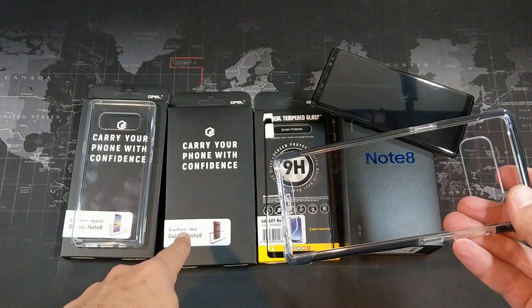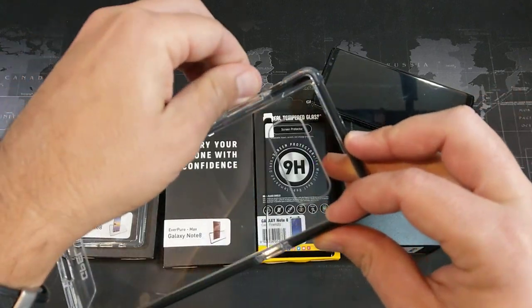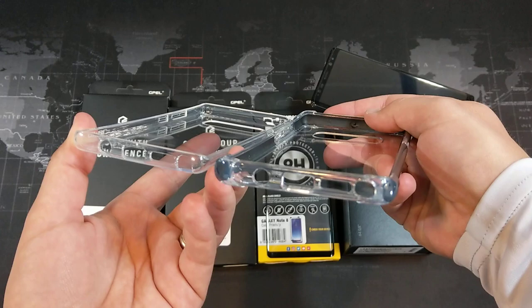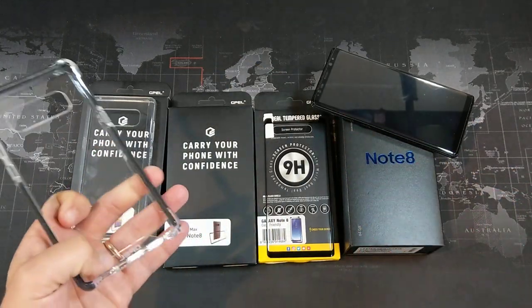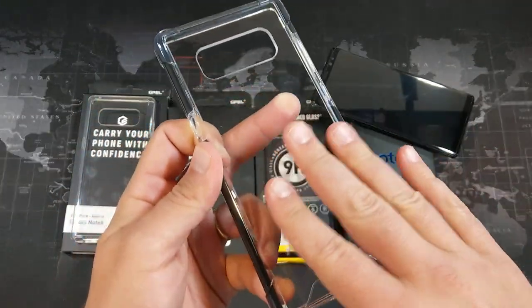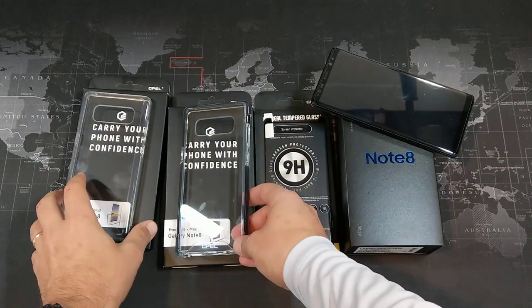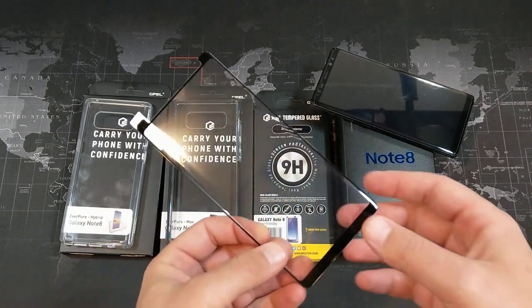The second case is called the Everpure Max — a little bit thicker. You can see the side walls, instead of just being TPU, also have a little bit of reinforcement, giving the sides more protection. They also go up a little bit higher, so the curve of the phone will be better protected. This one's available on Amazon for $13. One thing I notice is that this one doesn't seem to collect nearly as many fingerprints, maybe due to a slightly different material on the back. And we're also going to check out the tempered glass screen protector.